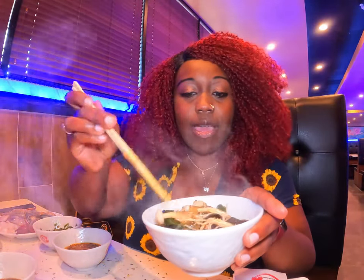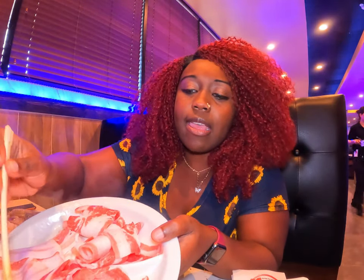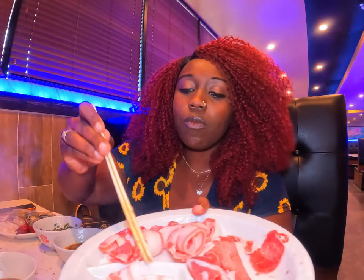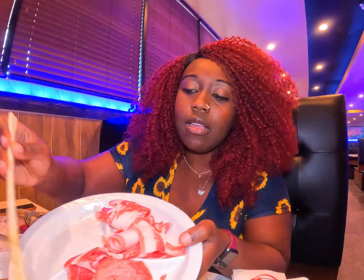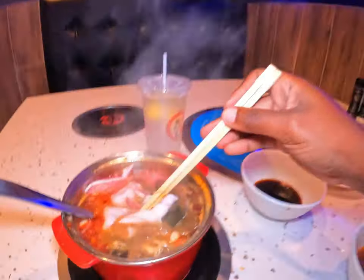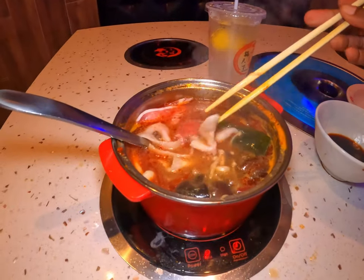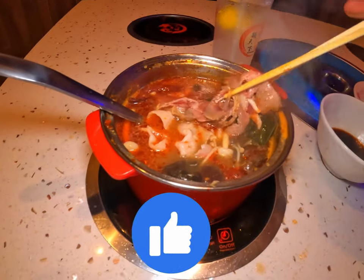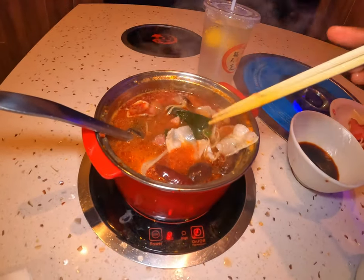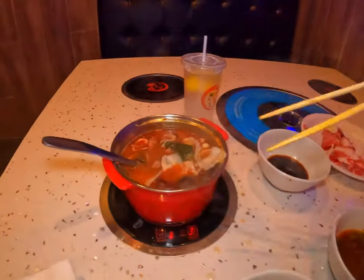I got my bowl of noodles, seaweed, and mushrooms. I'm going to go ahead and start putting in the beef and the pork. I didn't get lamb — I know there's lamb up there but I didn't get it. So we're going to start with some brisket and some pork belly right here. It will not take long for this to cook at all. Definitely cook the pork a little bit longer than the beef. You can see it's already turning a brownish color — that's what you're looking for. It should cook very, very quickly. And this is the dipping sauce, and that's the dipping sauce. I am so excited.